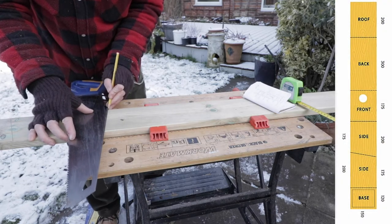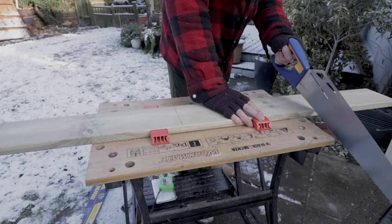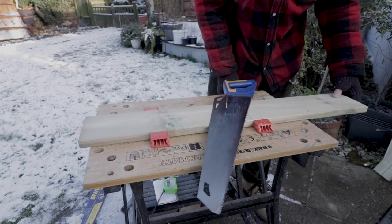I then make measurements on the one board for all sections of my bird box. With the measurements drawn, I then cut the board into individual sections.